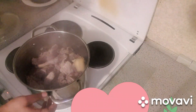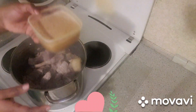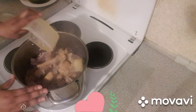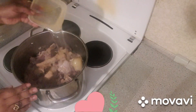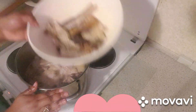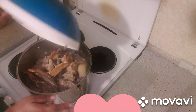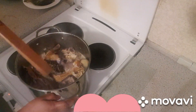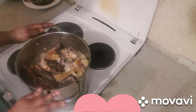Now it's been 10 minutes. I'm going to add my crayfish, my pepper, and my onions. Then I'm adding my water. After adding the water, I'm going to add my soft fish and my dry fish. I'm going to cover it for about five minutes before adding the Banga.